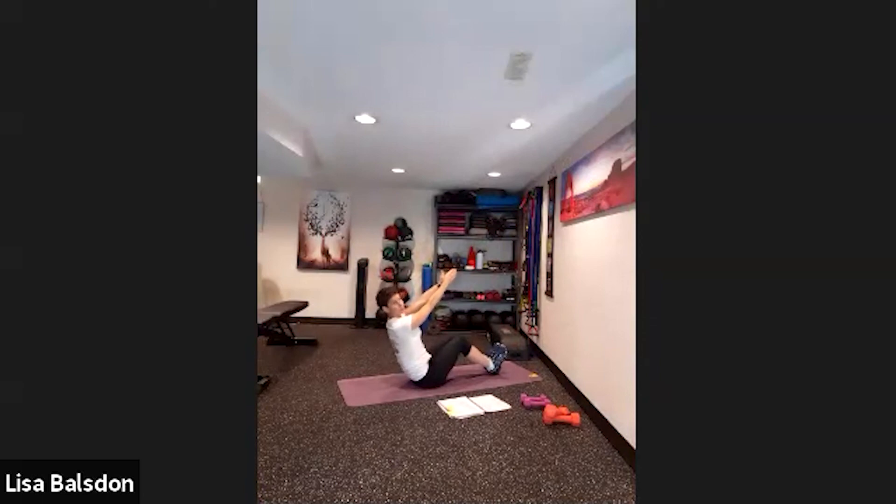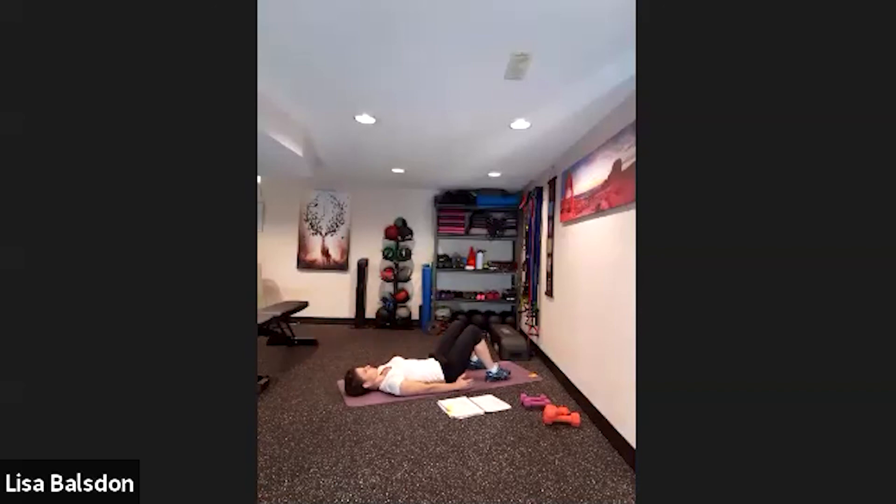Bringing the arms to the sky, coming into V-sit. We're going to reach back and change sides. Remember to breathe, don't hold the breath — working that out. Coming up, tapping that ankle if you can, lift up, tap the other ankle. If not, just lift up and reach. If you can't do that range of motion, maybe readjust the feet. Lift up, tap the ankle, lower down, lift up, tap the other side, lower down.